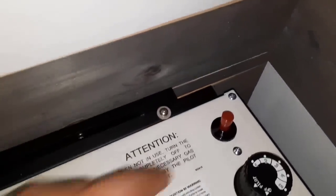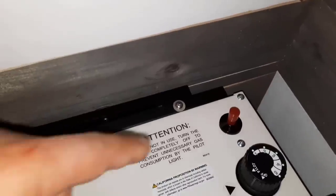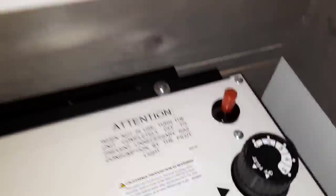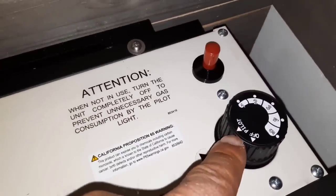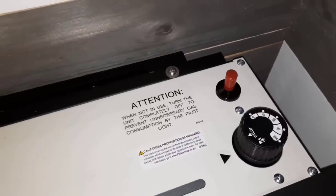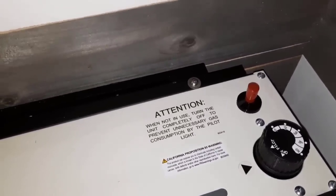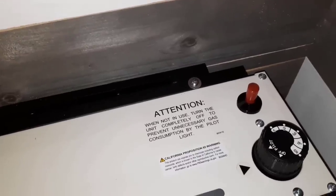The way you ignite it is with a little piezo igniter. I actually purchased an extra one just to make sure that if this one goes bad, I can replace it very easily. It's got your settings — off, pilot, and the heat levels. After it got installed, we burned it in for a few hours on high, running really hot, to make sure all those gases got out of the system and we didn't smell anything inside.